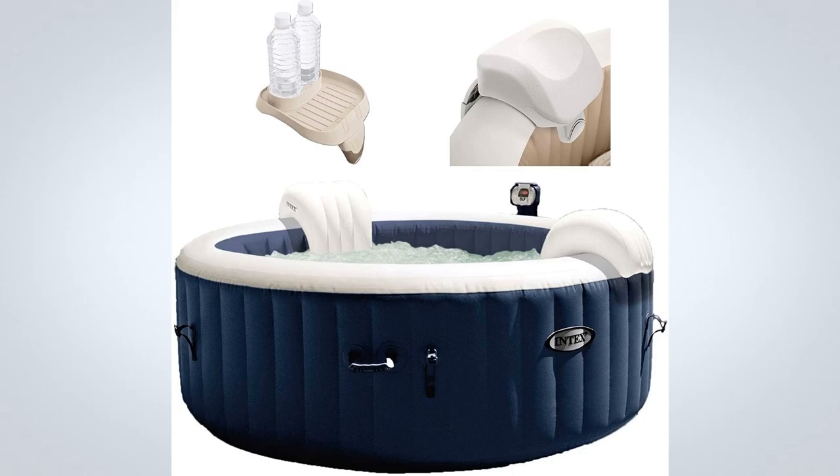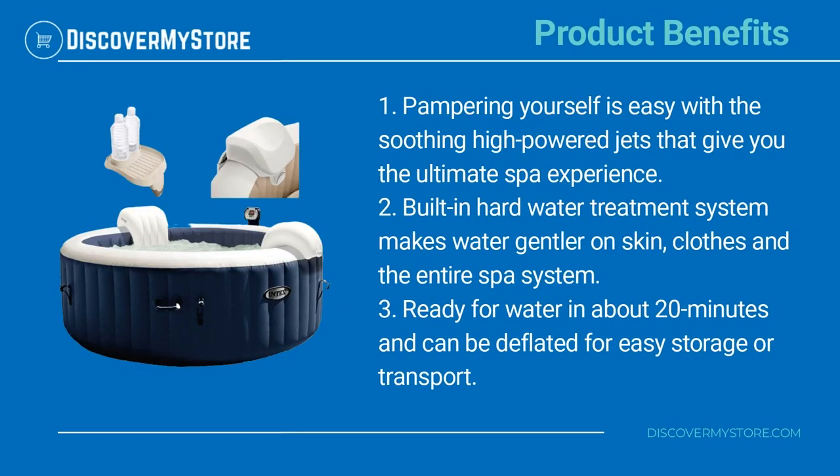Product benefits: pampering yourself is easy with the soothing high-powered jets that give you the ultimate spa experience. The built-in hard water treatment system makes water gentler on skin, clothes, and the entire spa system.